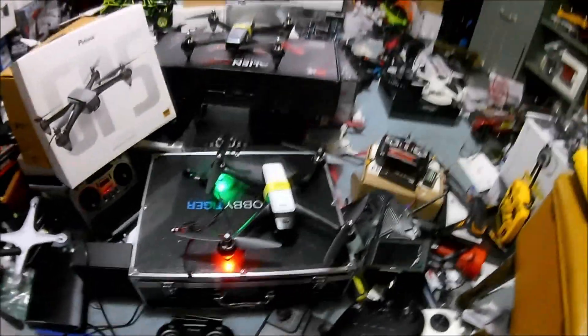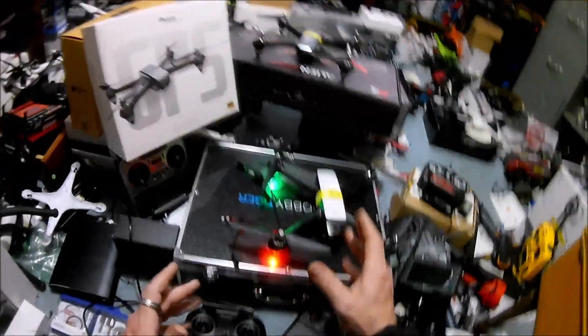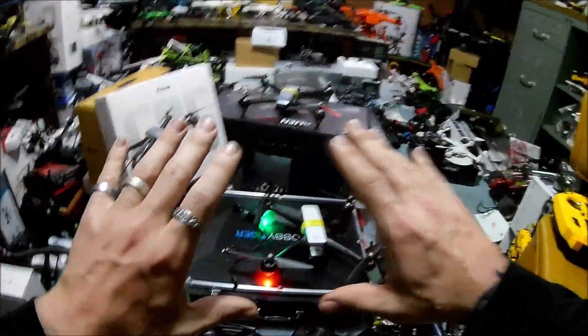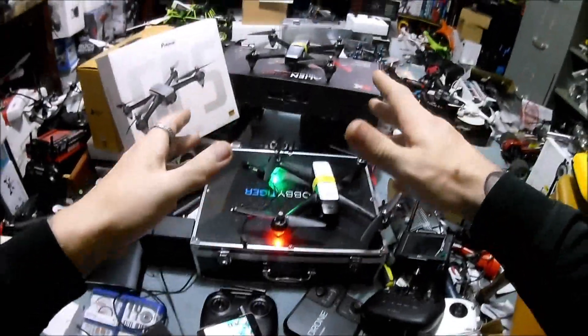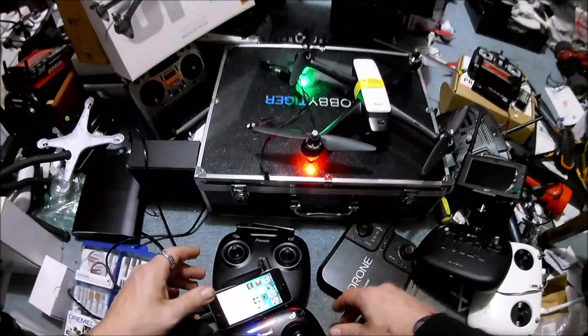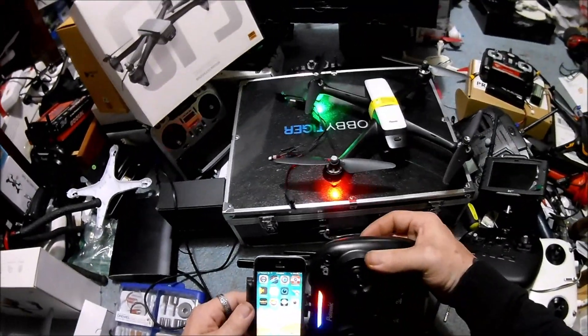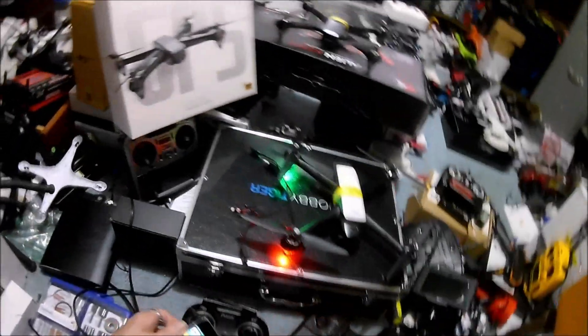I was excited about this because essentially it's a Bugs 2, a Hubsan 501 - whatever you want to call it - with a 1080p camera and a one-axis gimbal. That means on a no-wind day when you're pitching forward it's canceling out the pitch, and backpedaling it's canceling out the pitch. The app is still loading.